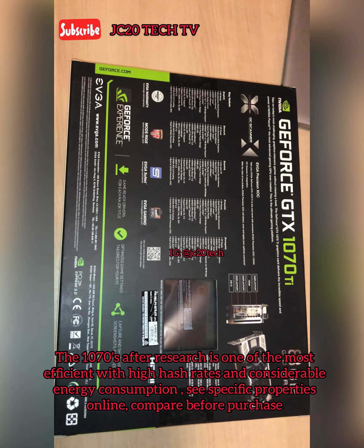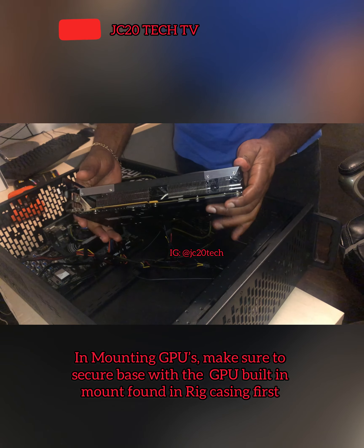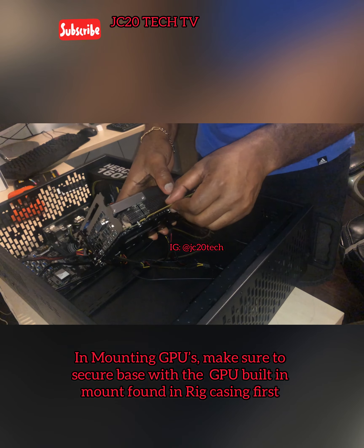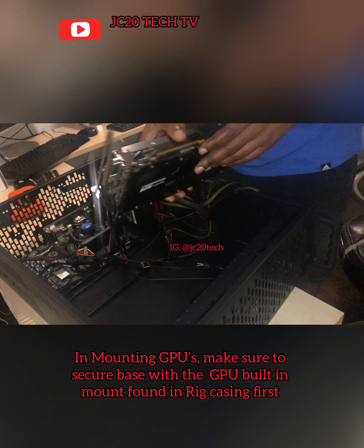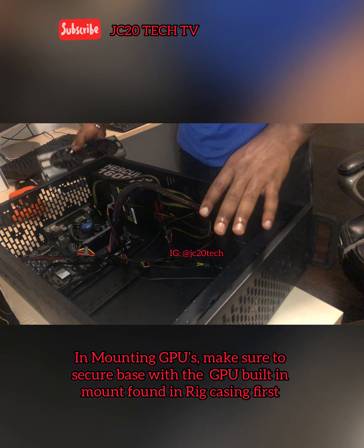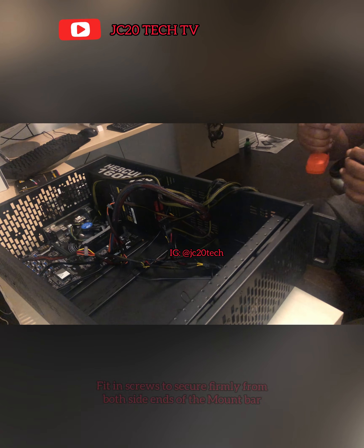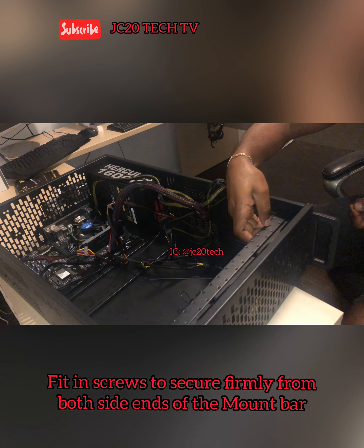I'm going to be installing my graphics cards here. I don't have the risers yet, so I'll have them installed here straight onto my PCI USB 3.0. I'll go ahead and try to mount this on here, but before I do that I have to screw this bar in tightly, just as we want it.